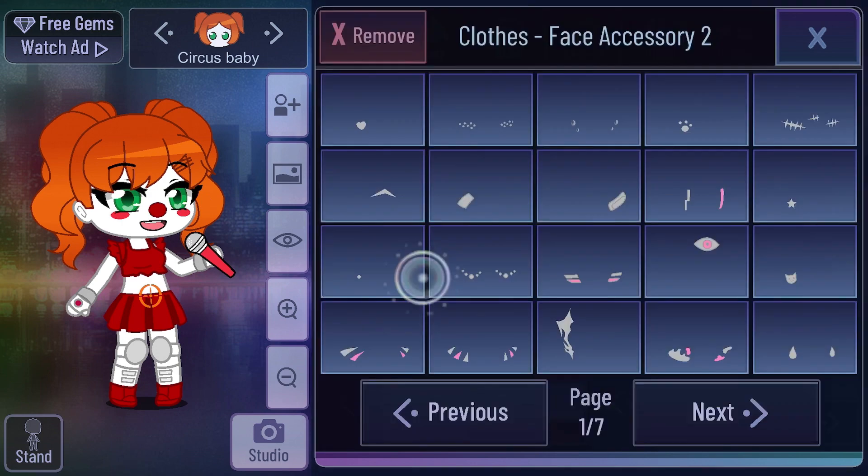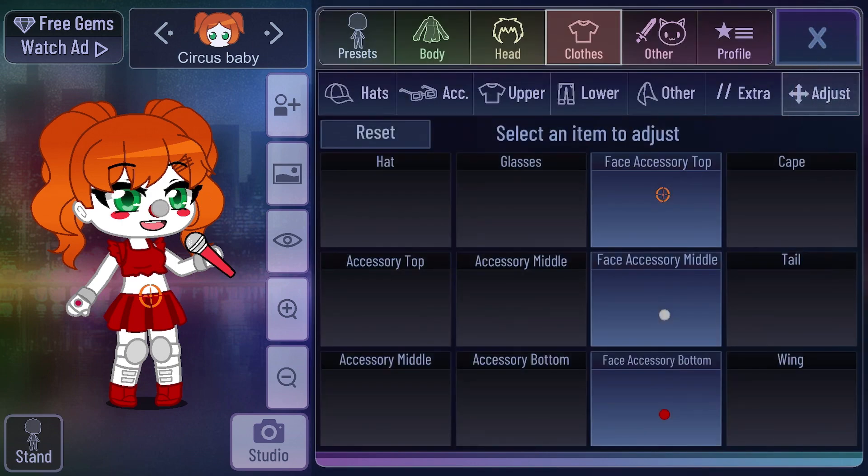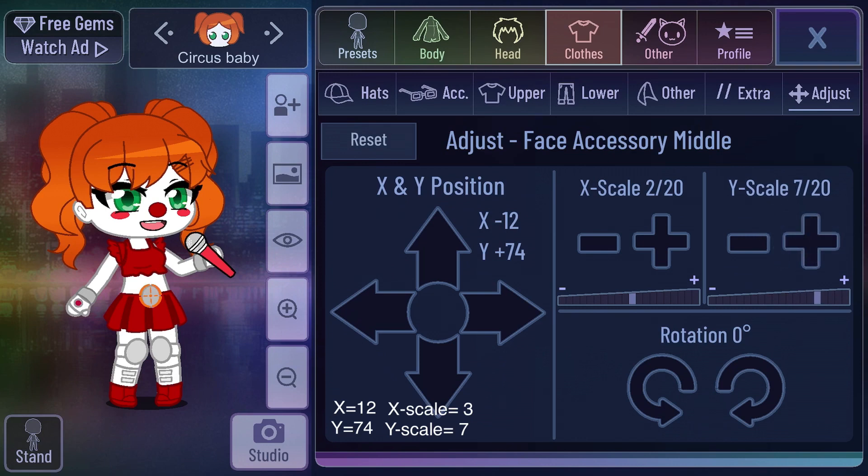Then you go to Face Accessory again, the middle one, and you choose a grey clown nose. When you position it, you want to position it X: 12, Y: 74, and on scale, you want X scale: 3 and Y scale: 7. And, well, this is how it looks like. Bye!